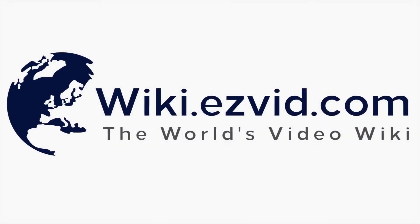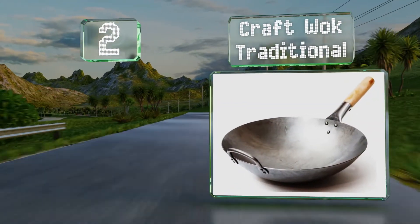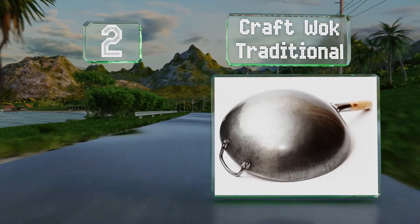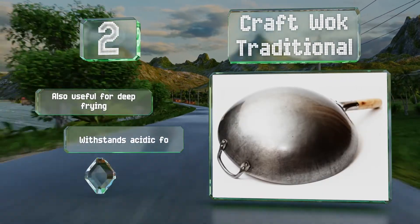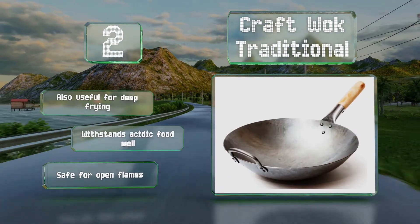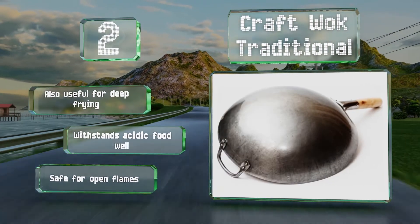At number 2, hand-hammered by Chinese professionals, the commercial-grade Kraftwok Traditional has a round bottom ideal for gas cooktops. It's hardy and sturdy, using 15-gauge steel for longevity, and has a generous 14-inch diameter and a deep construction suitable for making myriad dishes. It's also useful for deep frying and withstands acidic food well. It's safe for open flames.